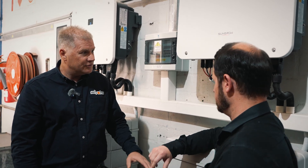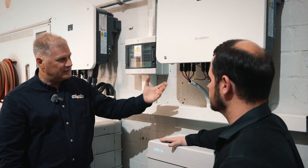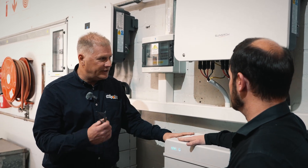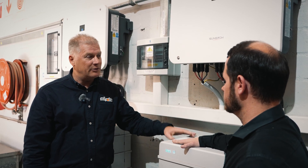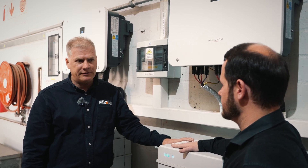The batteries are just literally drop on top of each other and stack up, and you parallel with a single communications cable. So you have a master and slave setup. It's very easy to do and performs very well. And with SunGrow, we've got a lot of good information on the app, which we're very happy with.